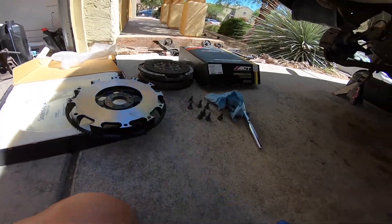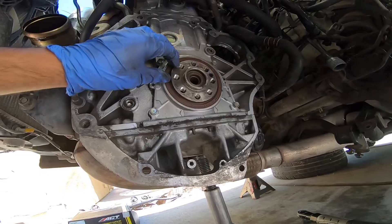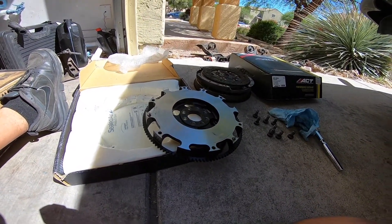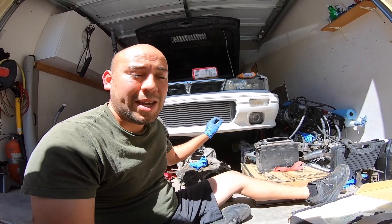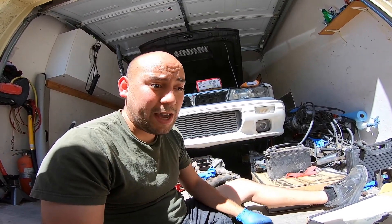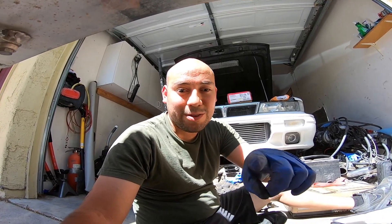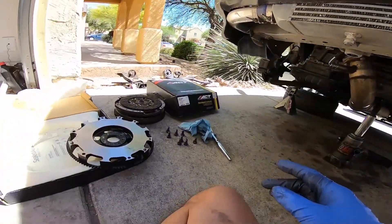Now we get to go back to installing this flywheel. I tried to clean out the flywheel holes as best as I can of any dried-up Loctite. Now it's time to start lining this all up and getting everything installed. I need the driveway back because I need to fix the Gallant soon. The Sentra is possibly going to be bought today — somebody's coming to look at the shell. But you guys will see that in later videos. Let's go ahead and get back to installing this flywheel and the clutch.